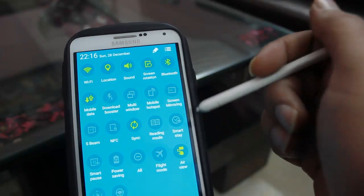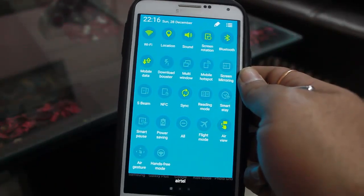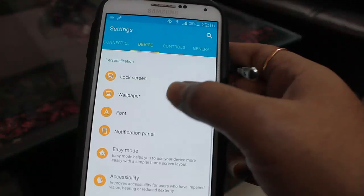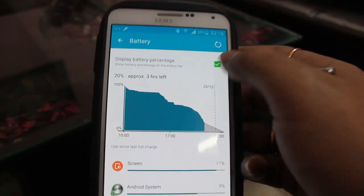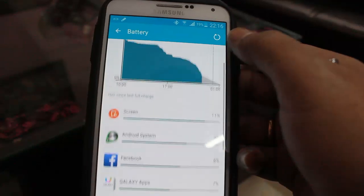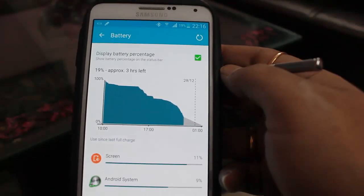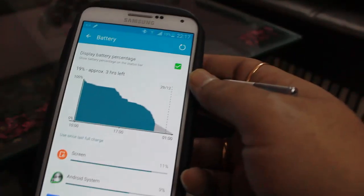The ROM doesn't have Ultra Power Saving Mode, but the battery life is pretty decent. I charged it this morning around 10 a.m. and right now at 10 p.m. it's still at 20% remaining, with approximately three hours left. The battery performance is better than both the stock ROM and the Note 4 ROM I was previously using.